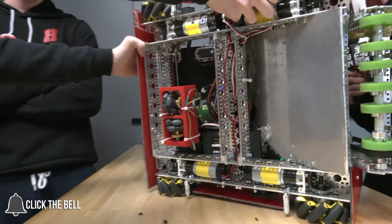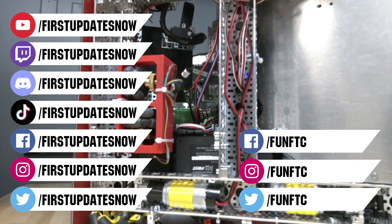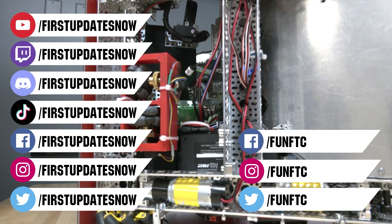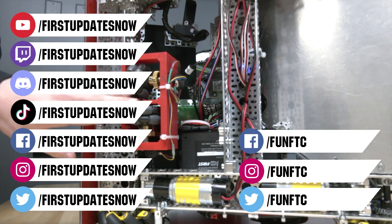Don't forget to like, subscribe, and ring the bell to stay up to date on new videos. Watch our live shows at twitch.tv/firstupdatesnow, join our Discord at discord.gg/firstupdatesnow, and check out FUN FTC on Facebook, Instagram, and Twitter, and First Updates Now on Facebook, Instagram, TikTok, and Twitter.